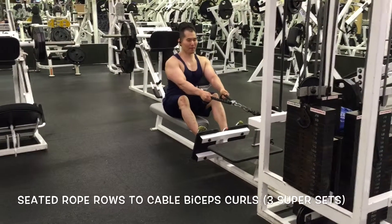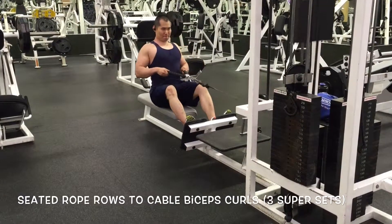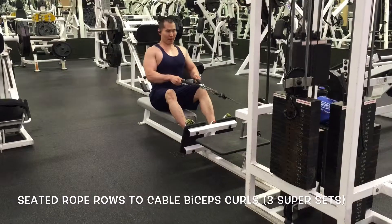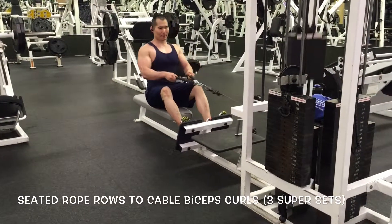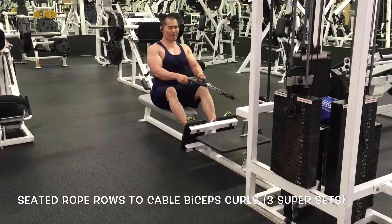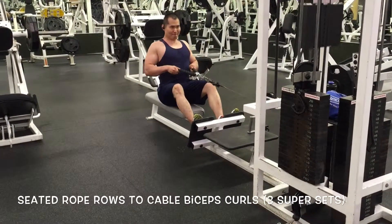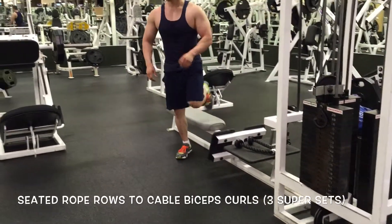Then I go into seated rope rows. I like using the rope because you get full extension and full contraction at the bottom of the movement to help with thickness. I feel my width is good when I do a lat spread, especially from the front, but I need to build up that thickness — so I'm really focusing on rows and different approaches to build thickness throughout the whole back.